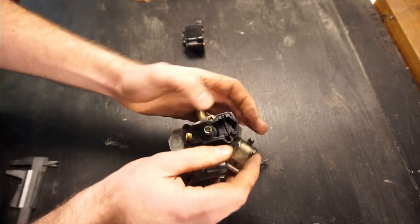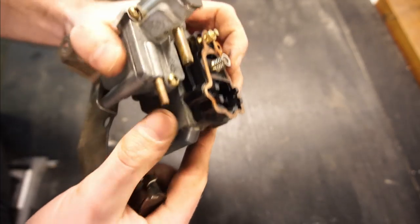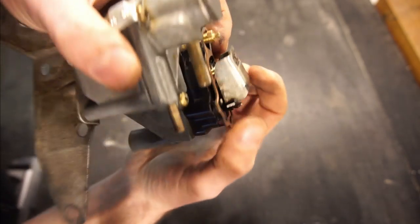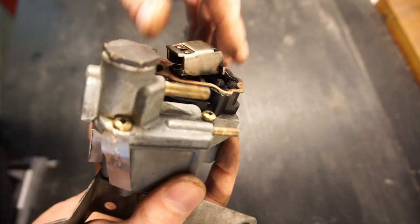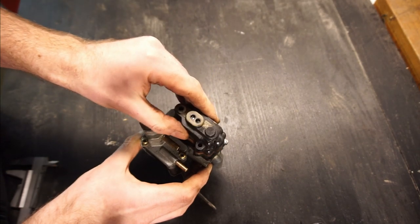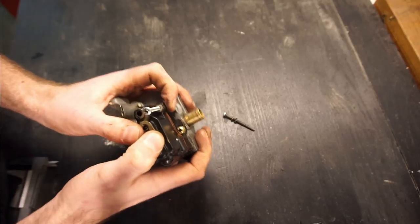Here's the next bimetal piece that needs to go in place. Before installing it, you need to put the gasket on. This part can be a little fiddly — there's a slot in there that needs to go under the spring. You can see how it sits under the spring there. Then the top housing with its bimetal goes over here, followed by the two last screws — the shorter one up here and the longer one in the back. Now it's all back together.